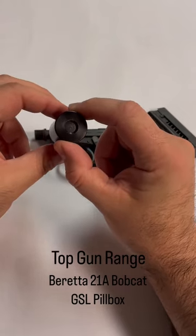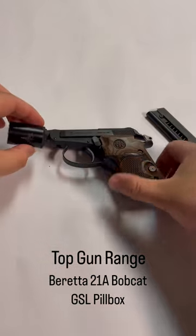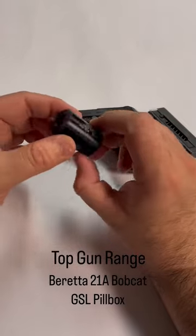This is not going to be your high-volume can, but if you're looking for something to give you those James Bond vibes, it definitely has them — right at home on this 21A Bobcat.